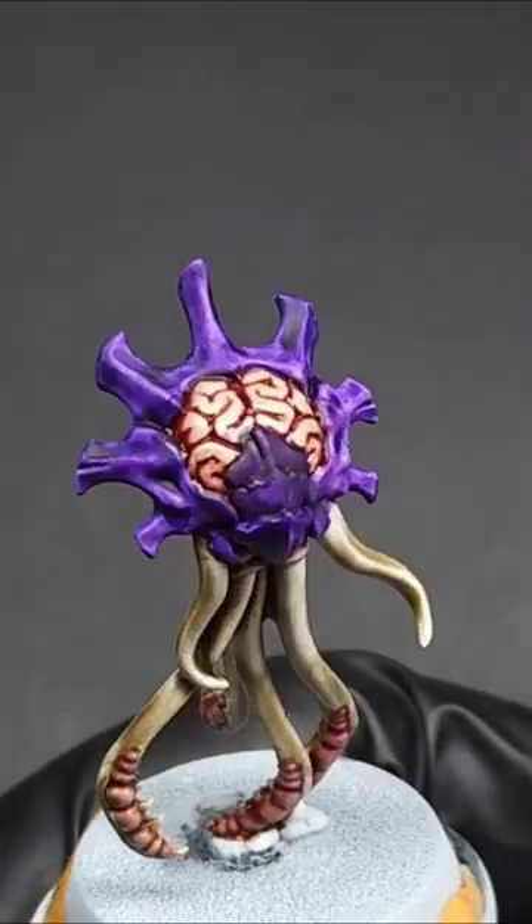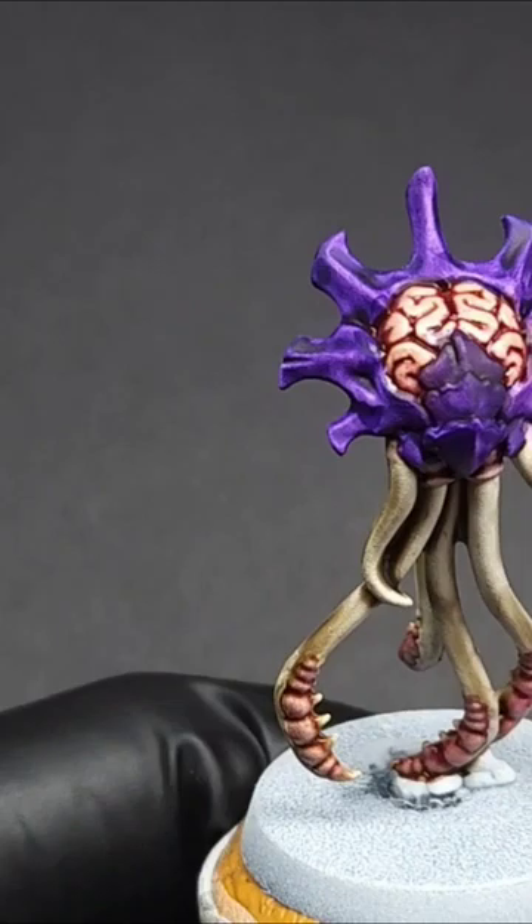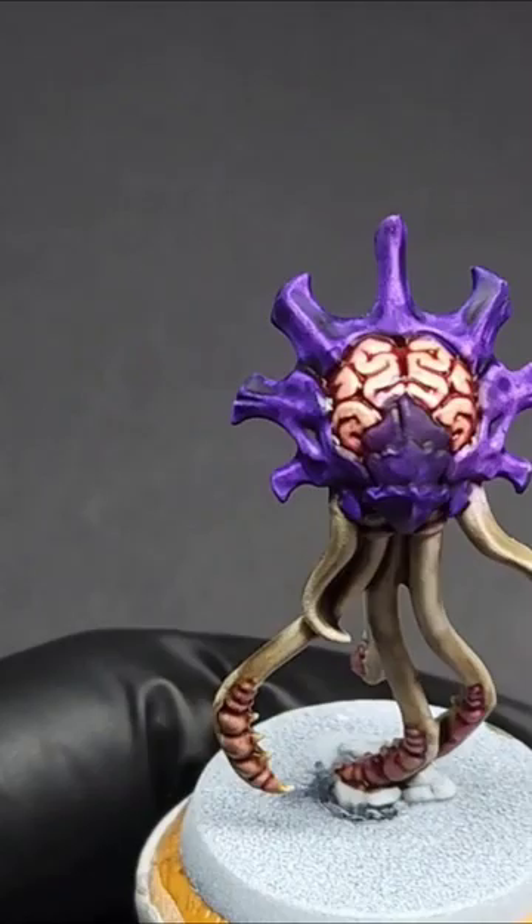Hello everyone, I'm Darcy Bono. Let's paint a big juicy Tyranid brain in just two steps in less than a minute. This is one of the new Tyranid Neuroloids, which has got to be one of the most amazingly 80s names of all time.